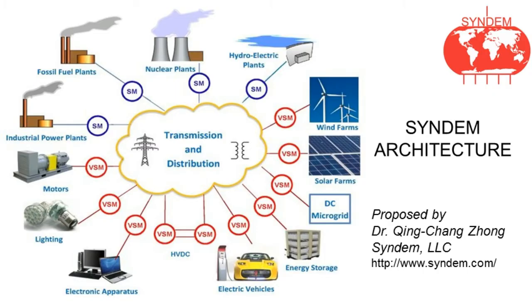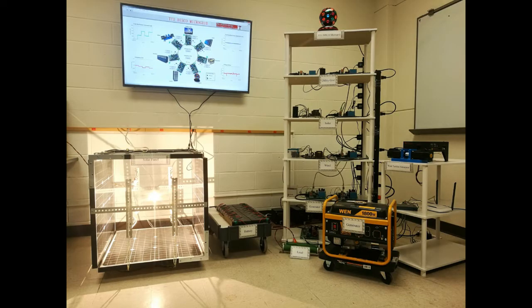Motivated by the Syndam architecture with virtual synchronous machine technology proposed by Dr. Qin Chan-Zhong, for the next generation smart grids with the integration of renewable energy resources, we built a microgrid in the DISCO lab for research, validation, and education with the help of Simulink, Texas Instruments, and National Instruments.